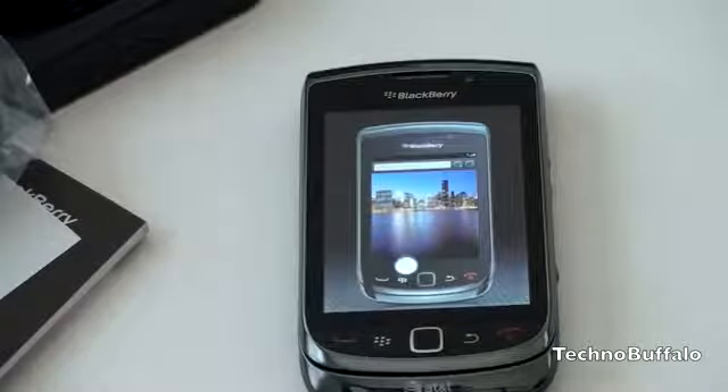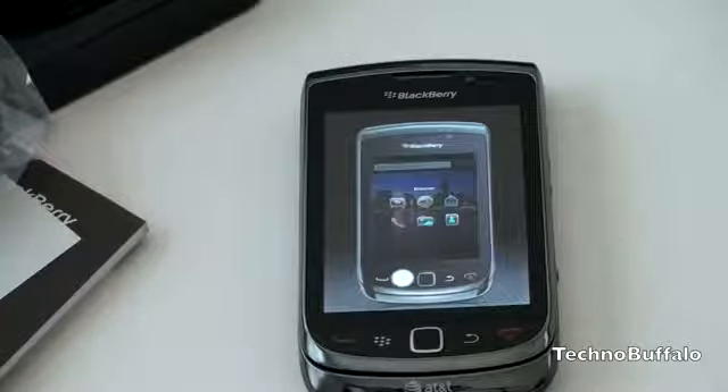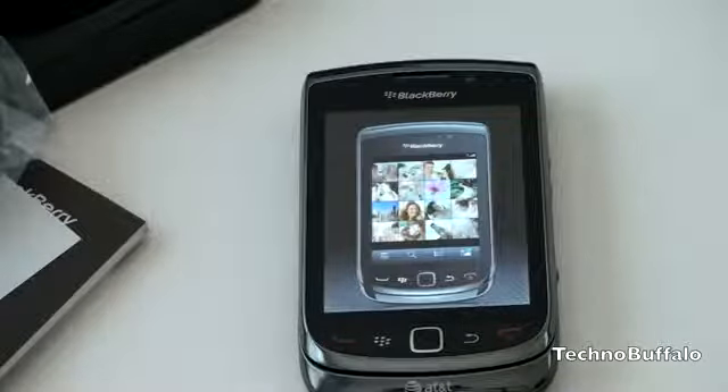This may actually be the phone that you've been waiting for. I am John Rettinger from TechnoBuffalo, and I will see you in the next one. Bye-bye.